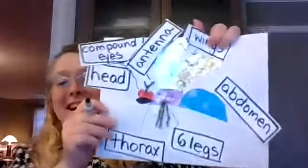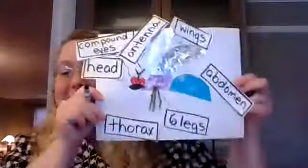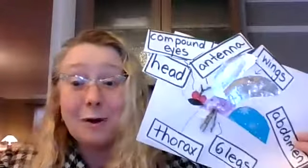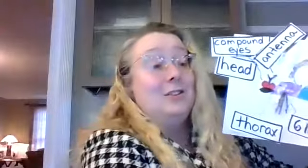Now my insect is labeled and it's all finished. That was a lot of fun — I think I'm going to make another one. I'm going to go outside right now and find more cool objects I can create an insect with. I can't wait to see what your insects look like. These really are a lot of fun to make. See you soon, everyone.